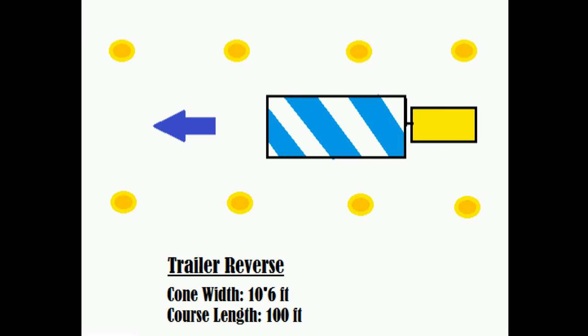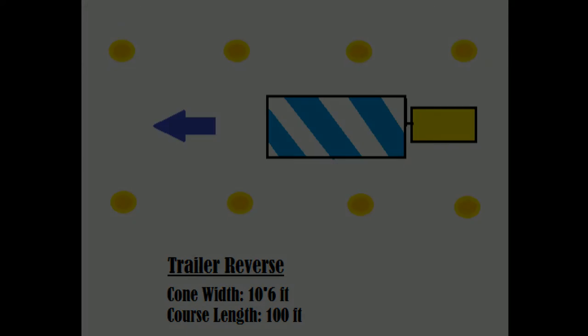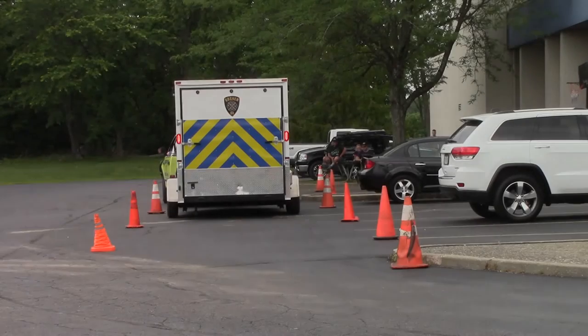The last scenario is going to be the trailer reverse. It's going to be a 100-foot course. Just back straight up through the course without striking any cones.